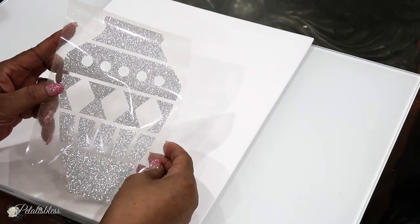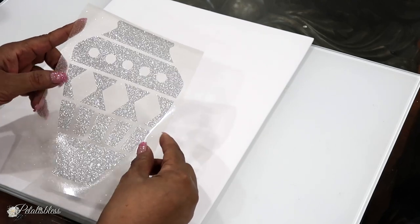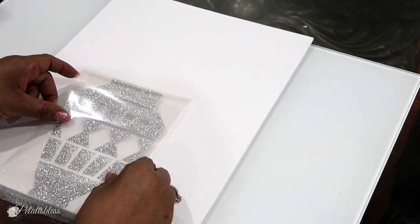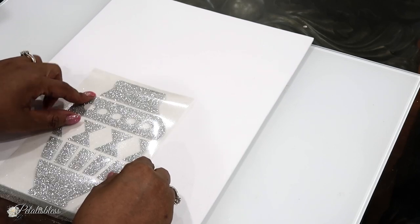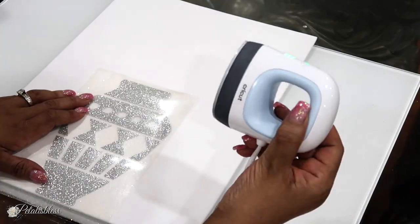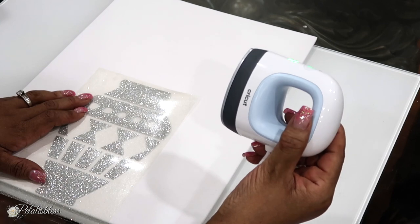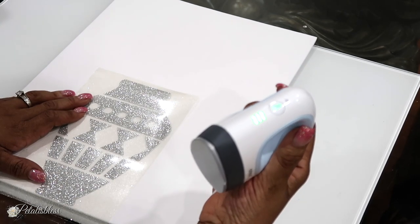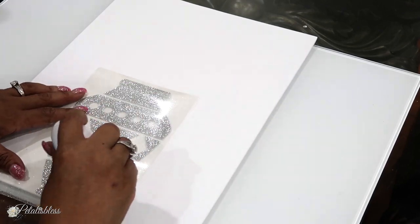Like before, we have our 12 by 16 canvas and we're going to put our image down — which is a vase in silver this time. I'm going to use my mini easy press and iron it onto the canvas on the highest setting because it's glitter, so the three lights are on.